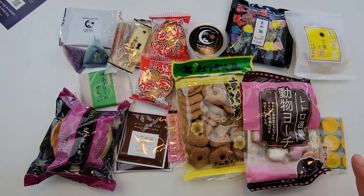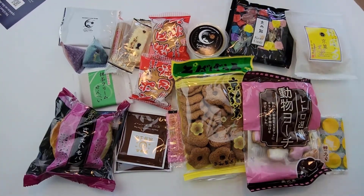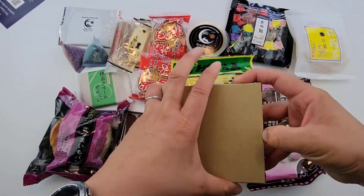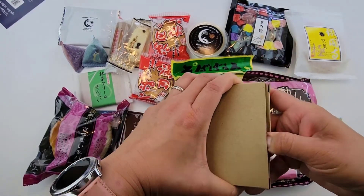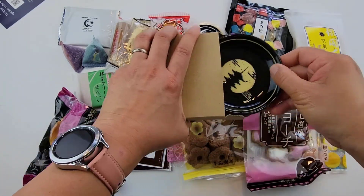We'll open it all up and try each snack one at a time — my boys can't wait. First, the box comes with one household item. Let me show you this one very quickly. I could open this box. There we go — nice!